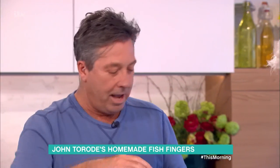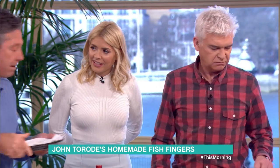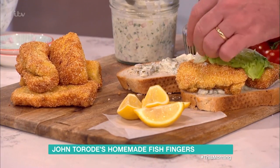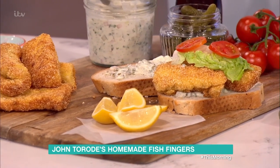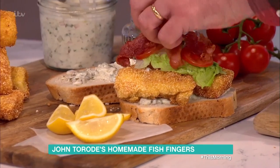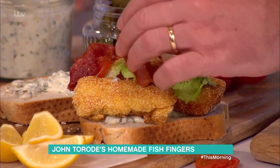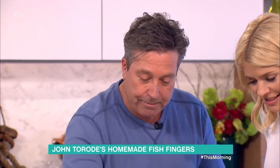Bacon in it? Bacon and fish? Yeah — bacon and fish. Yum. And the good thing about this is you've got fish fingers and your five a day all in one thing. How the hell are you going to get your mouth round that? I don't know, I'll show you in a second. I'm going to teach you how to make it.